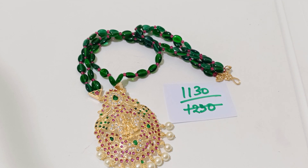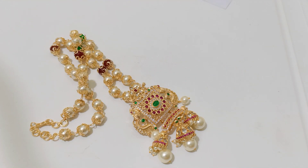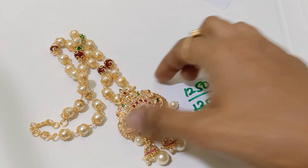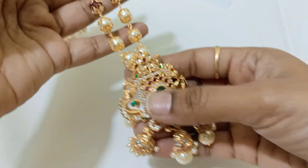Now I'll be showing you only the pearl chains. It is a detachable pearl chain with pendant. Separately, here it is — 1250 rupees only. Kempu pendant — it's only for 1250 rupees and it is a detachable Kempu pendant.